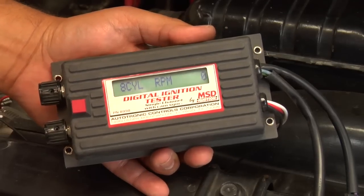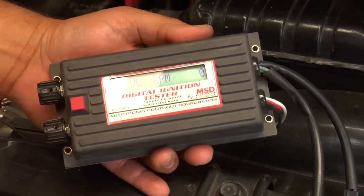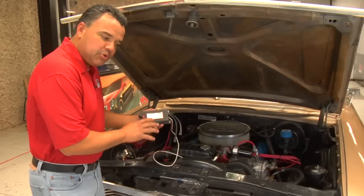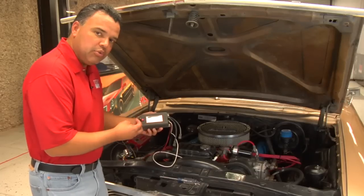MSD also offers an ignition tester, part number 8998. It's a more sophisticated way to actually test the ignition. On this particular application, you can test from the points input to the mag input on the MSD box.